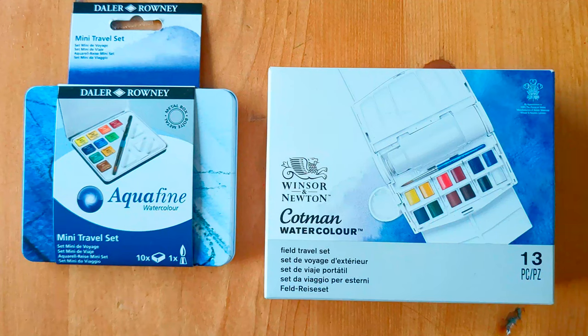Hello! If you've seen any of my recent videos you'll probably have picked up that I'm on a bit of a travel palette adventure, and I'm afraid I might have bought two more palette options just out of curiosity.